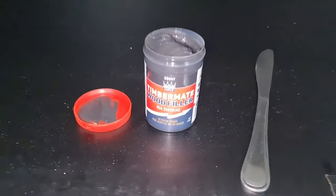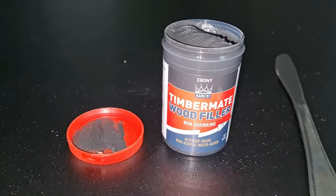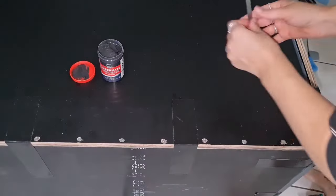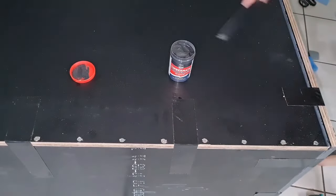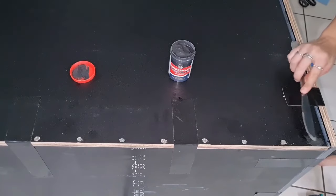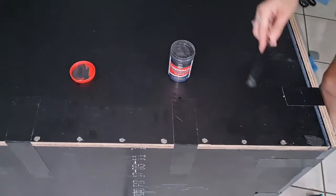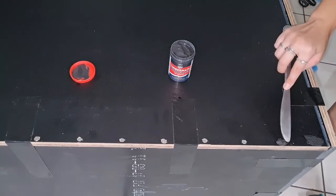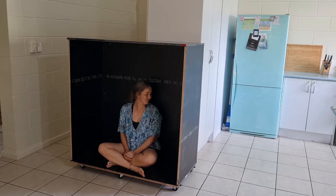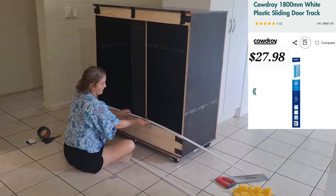This is the wood putty I'm using to fill in all the areas where I've sunk the screws. To be honest I did use a bit too much wood putty on this back panel, so keep that in mind — you don't need to use as much as I've used. This is such a good learning experience, and I'm so happy with how it's going so far.